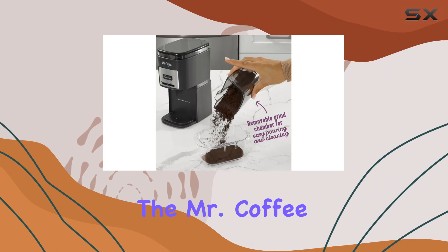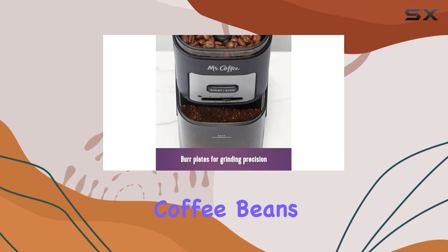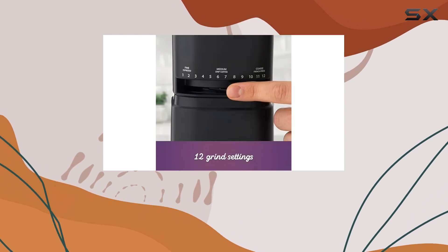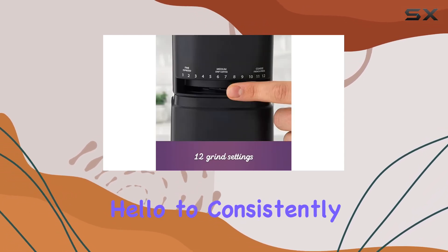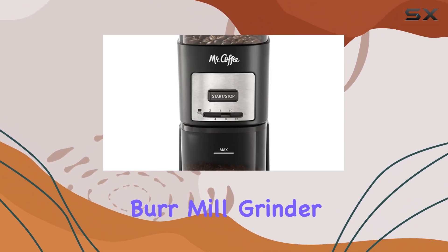Whether you're a casual coffee drinker or a connoisseur, the Mr. Coffee Automatic Burr Mill Grinder is a must-have for your kitchen. Experience the difference fresh coffee beans can make in every sip with this versatile and reliable grinder. Say hello to consistently delicious coffee every morning with the Mr. Coffee Automatic Burr Mill Grinder.